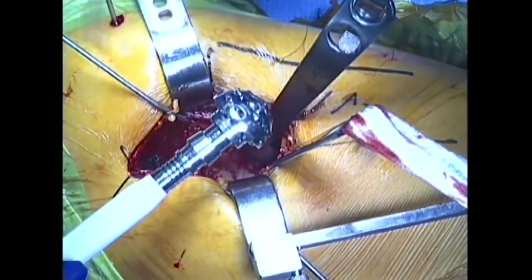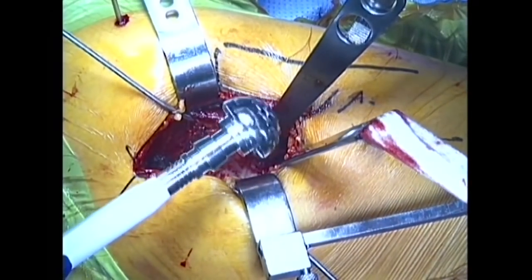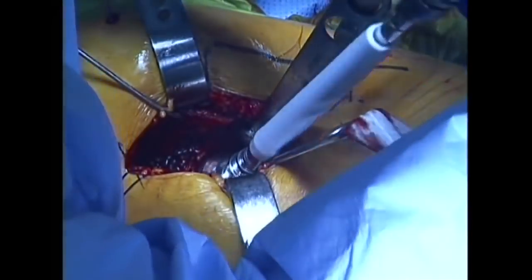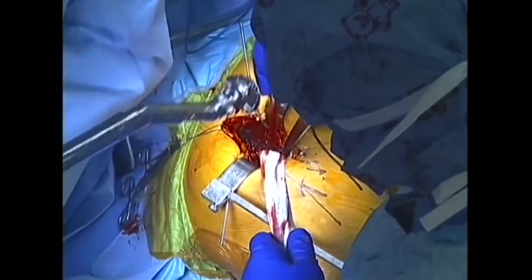The socket is fully exposed and ready to be reamed. Specially designed reamers are used to remove the painful arthritic surface of the socket, applied in progressively larger sizes until a tight fit is achieved within the socket.